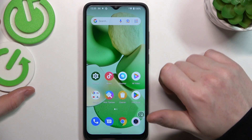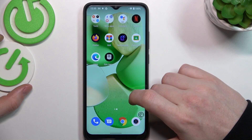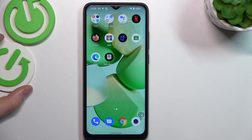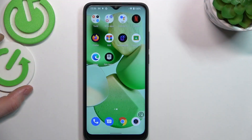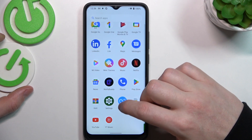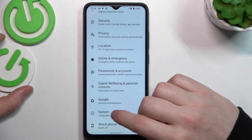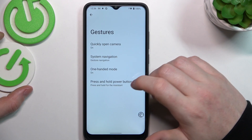Hello, in this video I want to show you all available gestures and motions for lock screen on Xiaomi Redmi 1A. To do this, first let's launch our settings. Inside we need to go all the way down to find the system. Here locate the gestures and enter them.